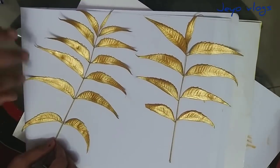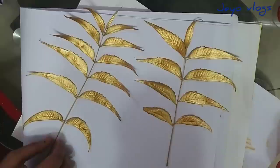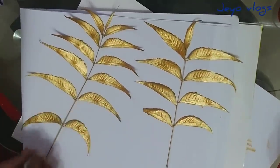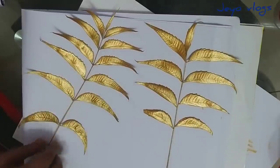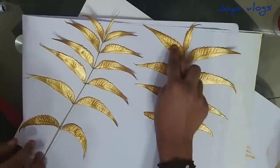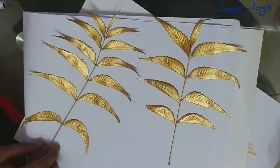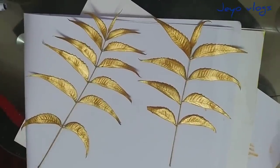So guys, our leaf dried very well. It will not get spoiled — you guys can see it's very well dried and it's so shiny too, right? So now we can start with step two. I think my brother might speed up because I'm going to finish this. Let's get into the next step.